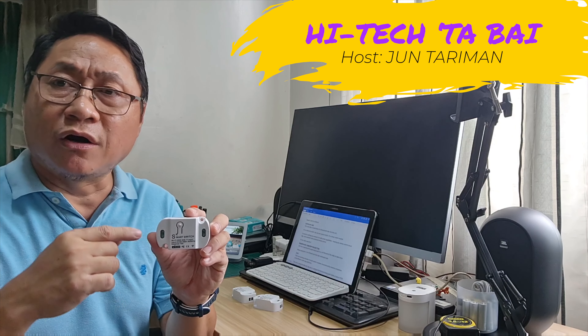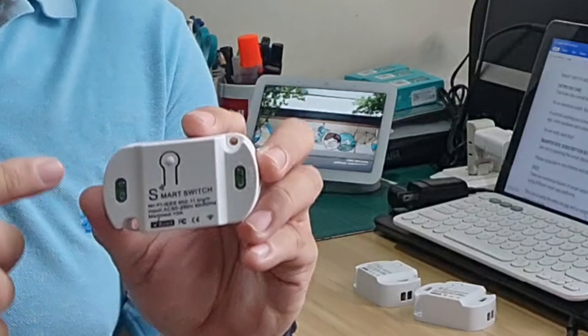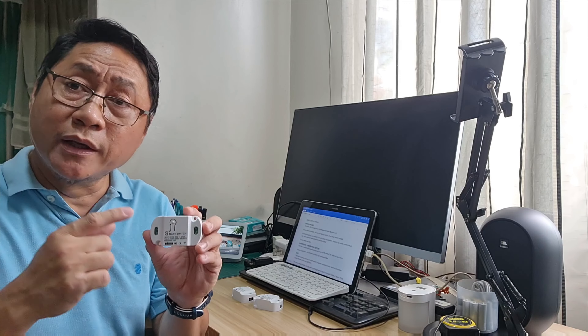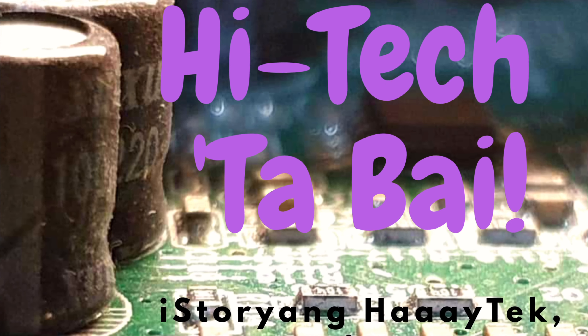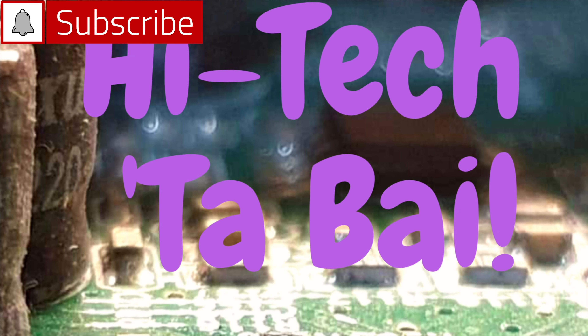This looks like a small ballast of a fluorescent tube, but it isn't — it's an electrical switch. Not your typical switch, it's a smart switch module. It controls anything you connect to it with smart capabilities, meaning via remote control, an app, voice assistant, and a physical remote control. Do we really need this? Join me in exploring this smart device and stay until the end of the video to learn more. Please subscribe to this channel and click that notification bell.